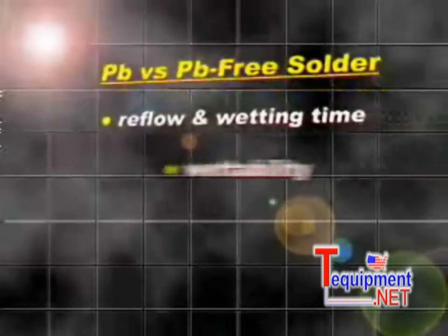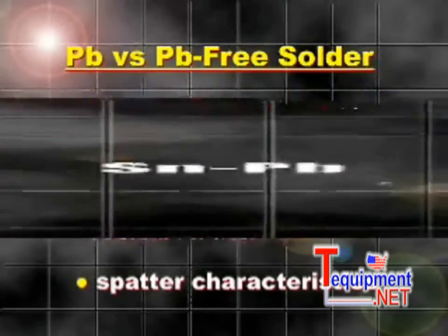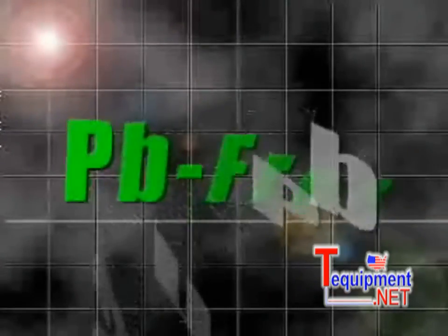The following simple demonstration will compare the reflow and wetting time, wettability, spread factor, and solder flux spattering characteristics between a tin-lead eutectic solder and a lead-free solder.